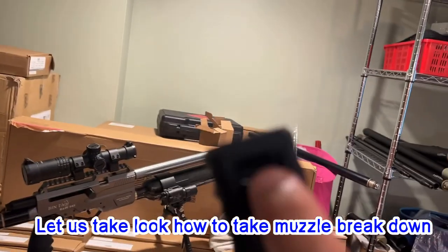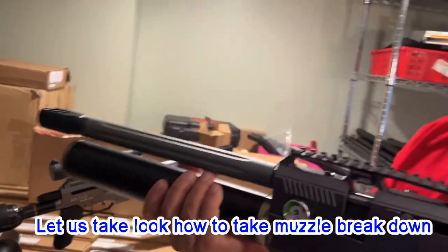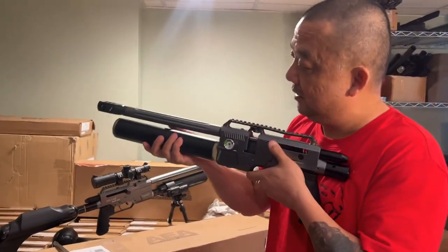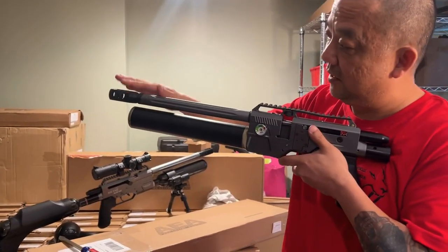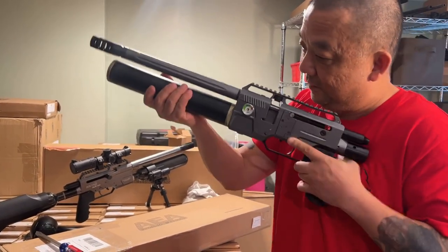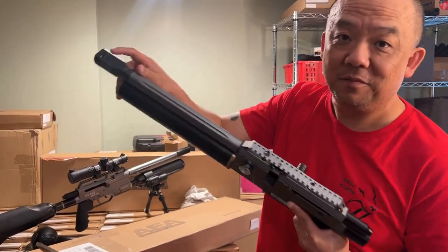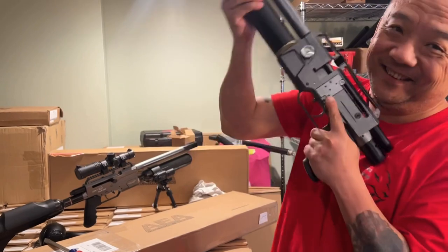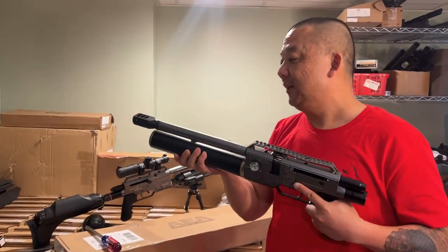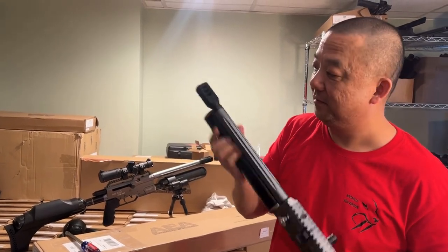Make sure those three holes face up. Why? Because when you shoot, it's going to jump this way. Those ports will push the air out and create a recoil balance for the gun. If this side faces down, it's not going to work correctly. So remember — holes facing up.